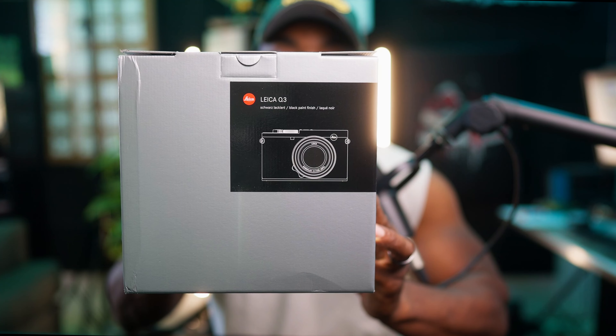Some of you may know what it is based on the box, but for those that don't know — the Leica Q3.